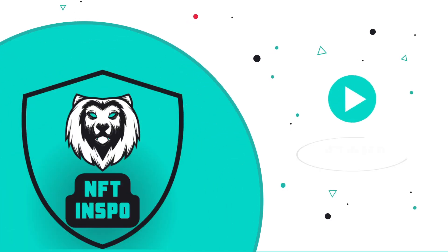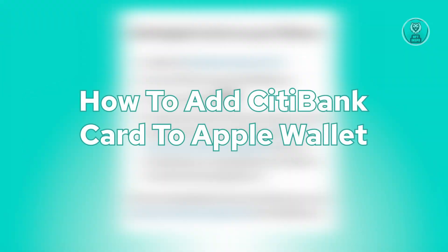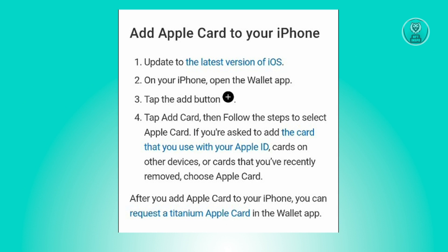Hello guys, welcome back to NFT Inspo. For today's video, we are going to show you how to add a Citibank card to Apple Wallet. If you're interested, let's start our tutorial.